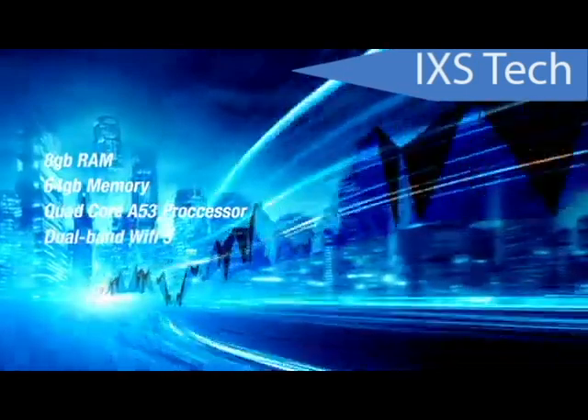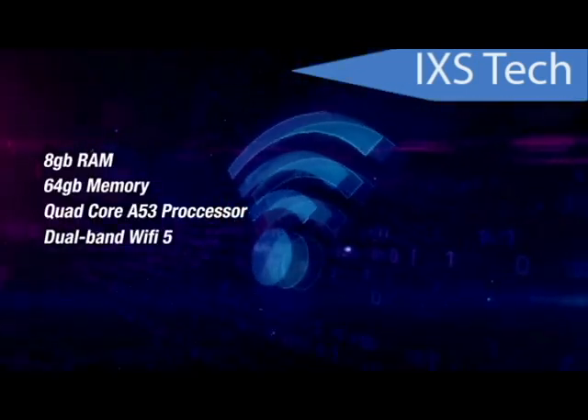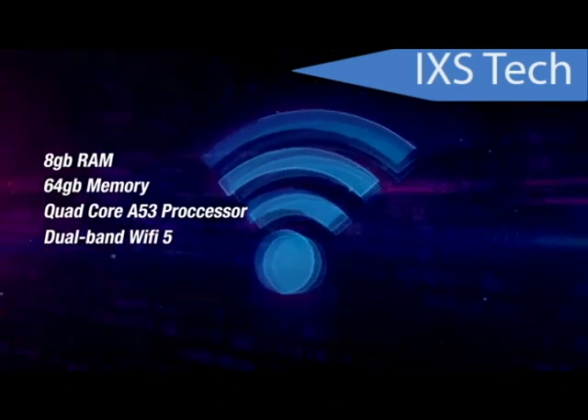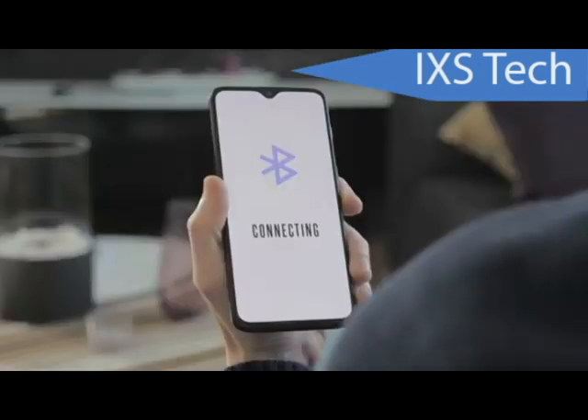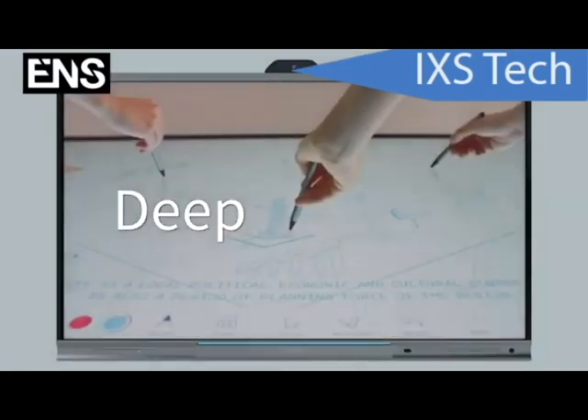It has Wi-Fi 5 and also 2.4 GHz, so it's dual band — just in case you're at a location that doesn't have Wi-Fi 5, you can go with 2.4 GHz. Bluetooth is 5.2, which is the newest standard. We also have 20-point touch.